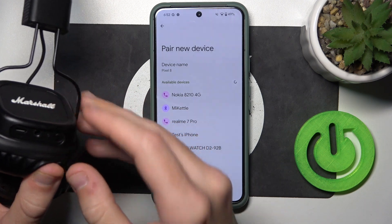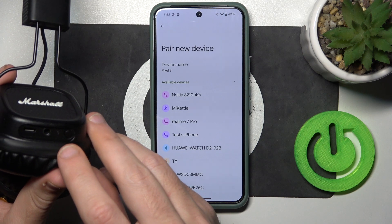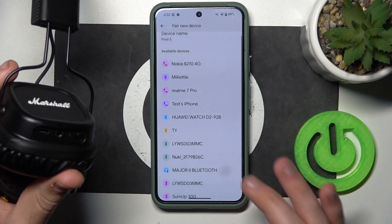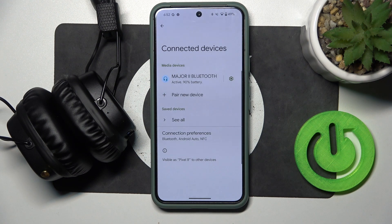We can see a LED light, it means that it's turned on, and after that press 2 times on the power button to enter pairing mode. As you can see the LED light is changing, so it means that it's entering pairing mode. Now click on your headphones, pair — and we did it!